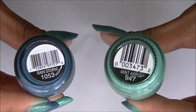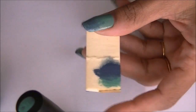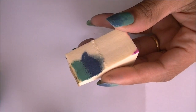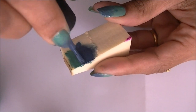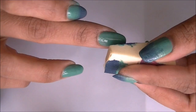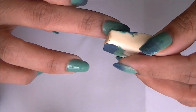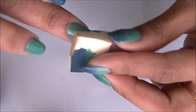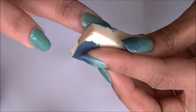I'm using two polishes from Sinful Colors, and with the sponge I'm going to create a gradient. Just dab it on your nail so it gives you a gradient look — it's like a sea green and blue shades.